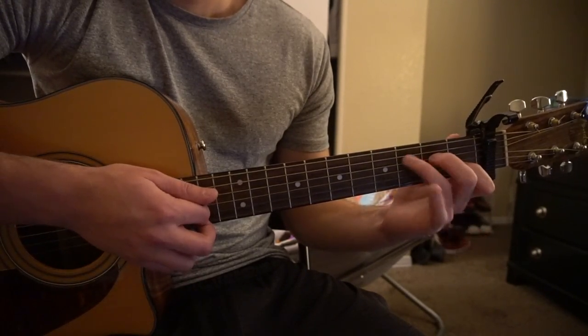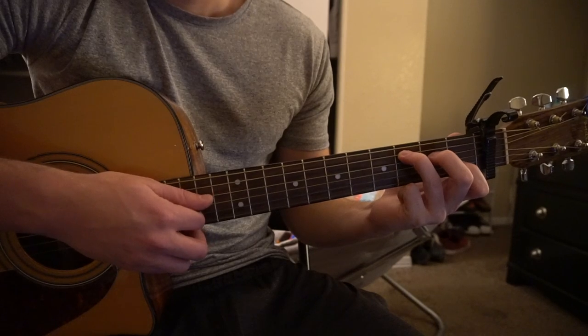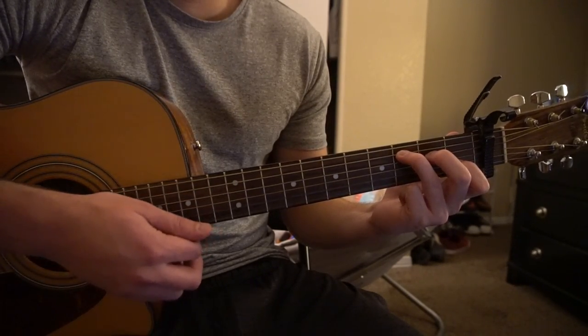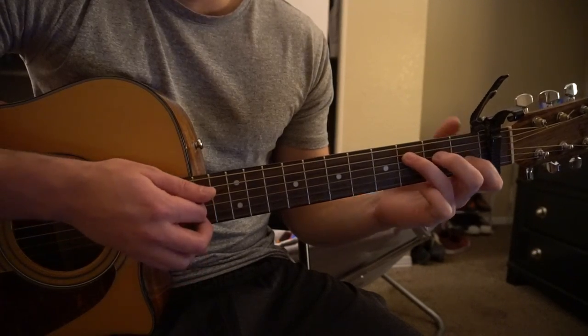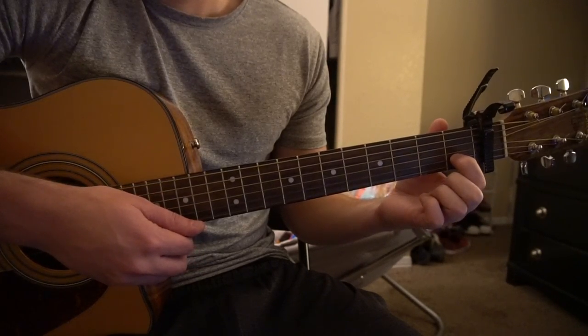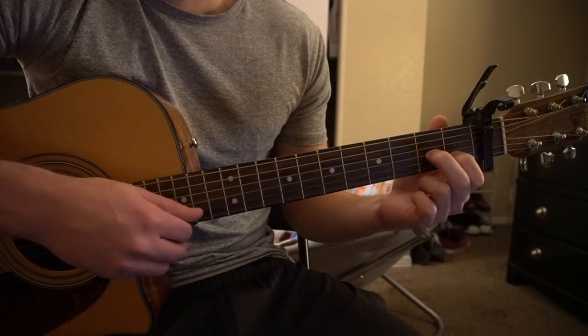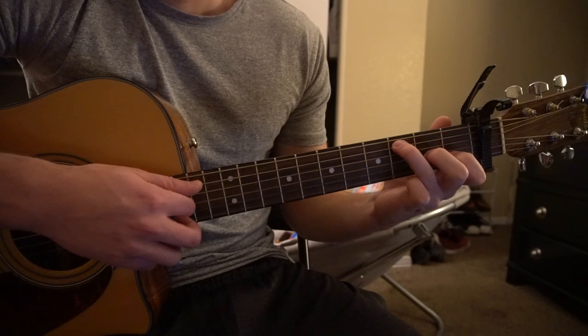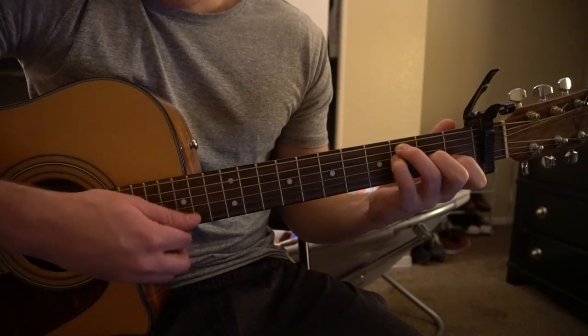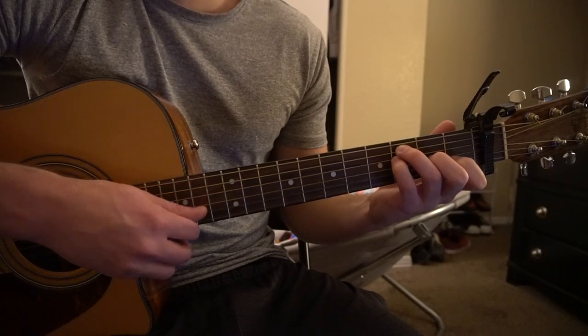For the C chord from your A minor shape, all you're going to do is lift your ring finger and go to the 3rd fret of the A string, and you're going to play those 5 strings. For the F chord as an open chord: index is on the 1st fret of the B string, middle finger on the 2nd fret of the G, ring finger on the 3rd fret of the A, pinky on the 3rd fret of the D — just play your A, D, G, B strings.